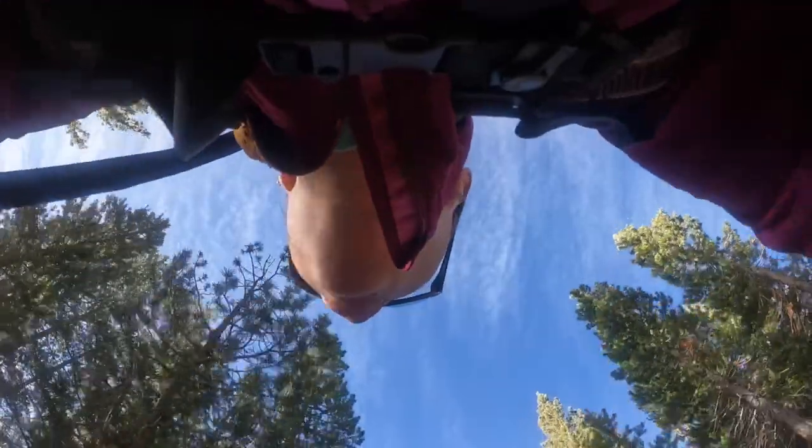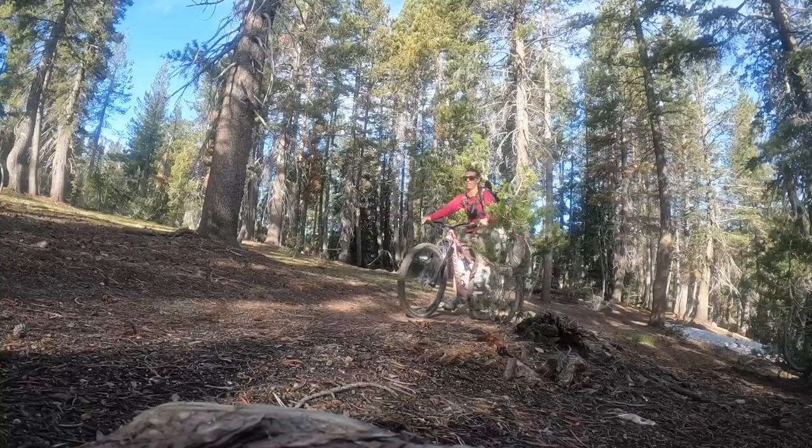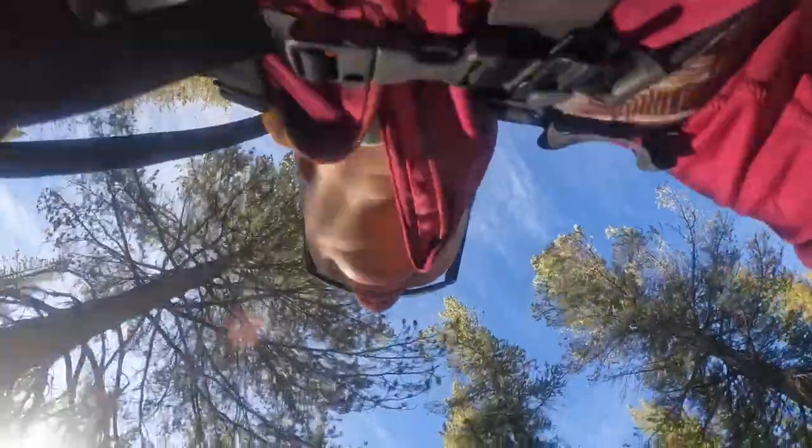I was in such a rush to get up here early to beat the heat. Yesterday it was 95 degrees — I don't want to be biking in that. In my rush, I forgot my helmet. Ridiculous.